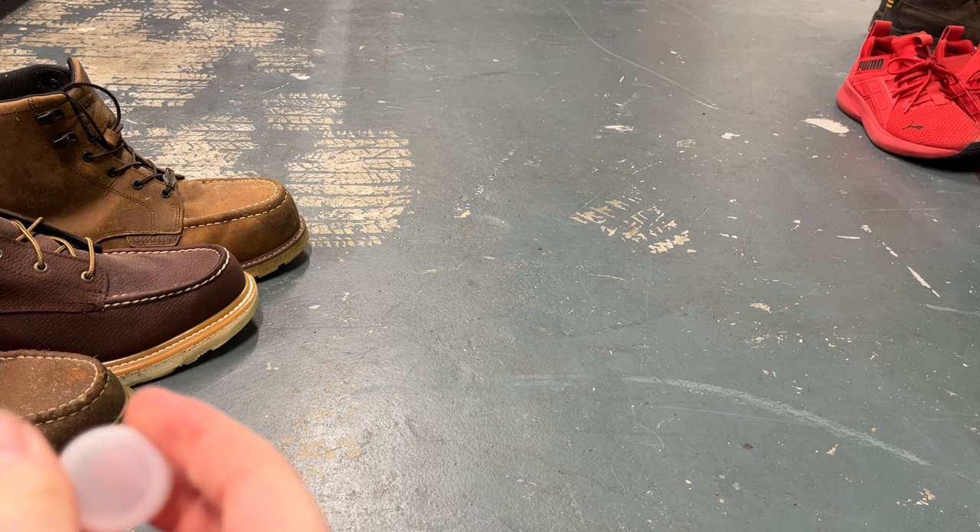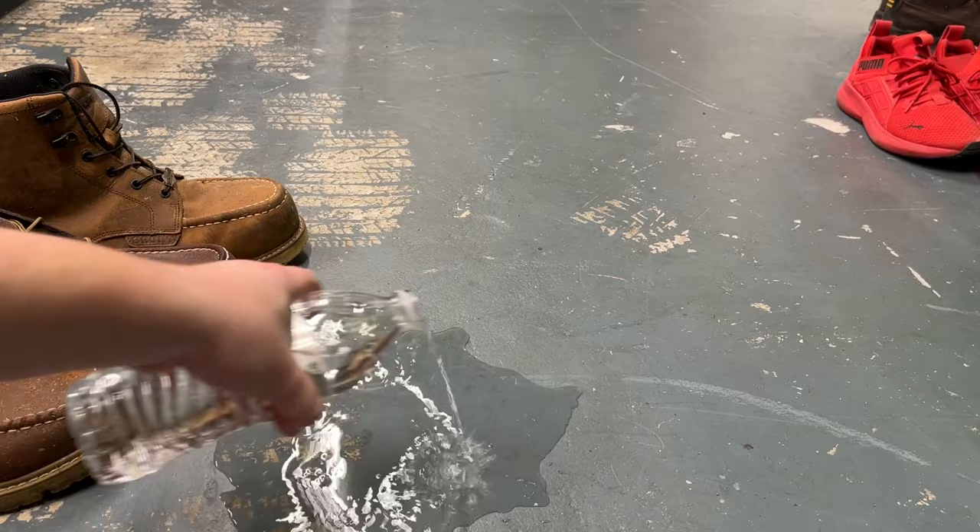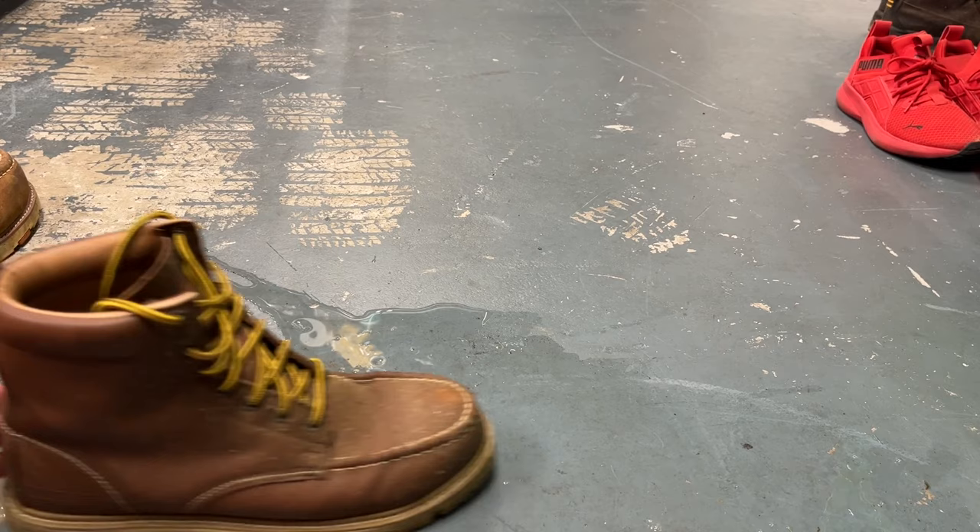Alright, let's simulate a little bit of rainfall here in Florida and see what happens. I'll give each of these shoes a little push over this puddle and see how far they kind of scoot.